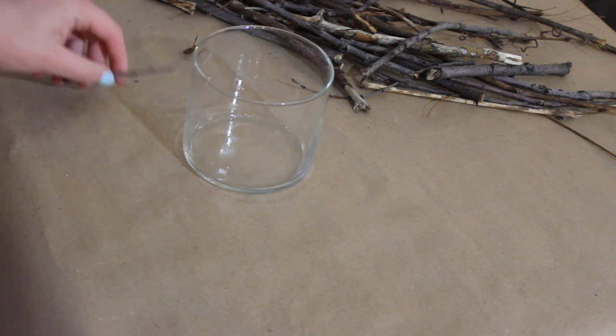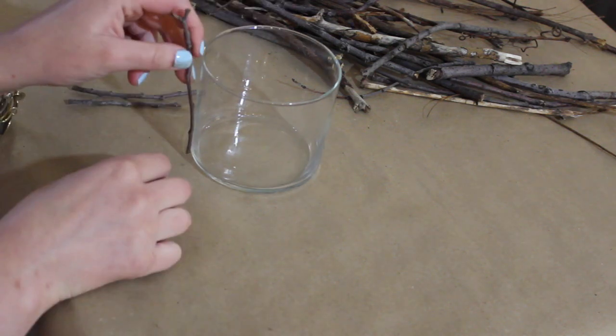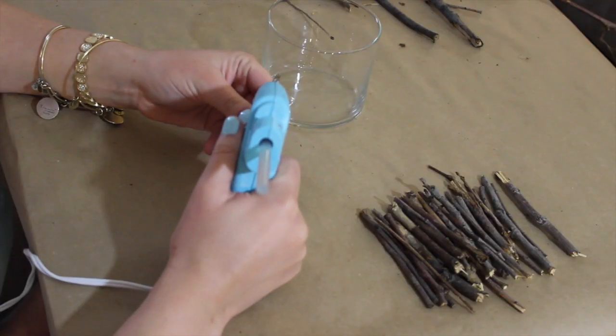Next, break your twigs into pieces that are about 3 to 4 inches. They don't have to be perfect, and I actually really like how it looks when they sit at uneven heights.